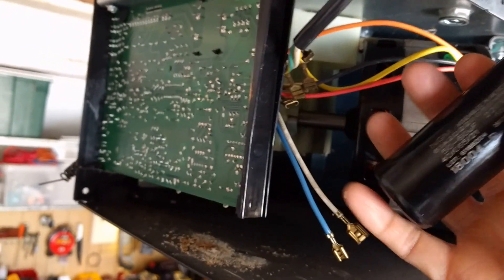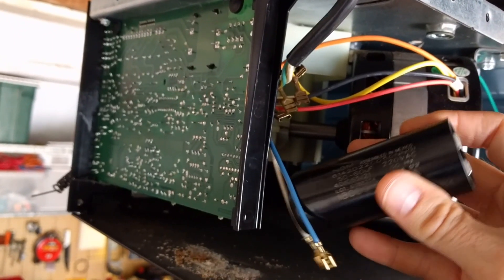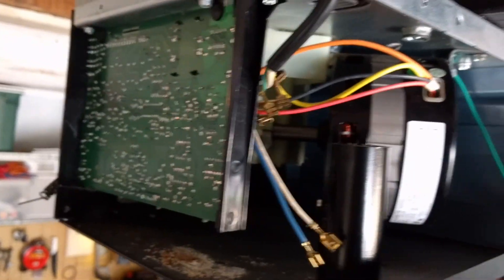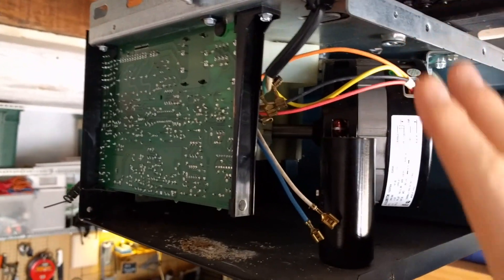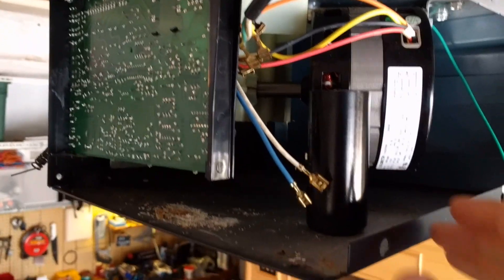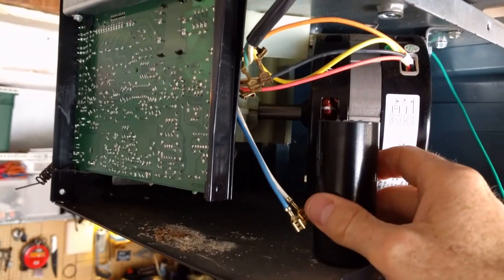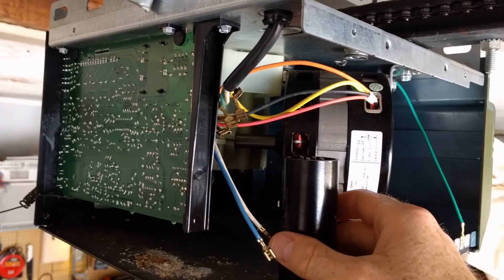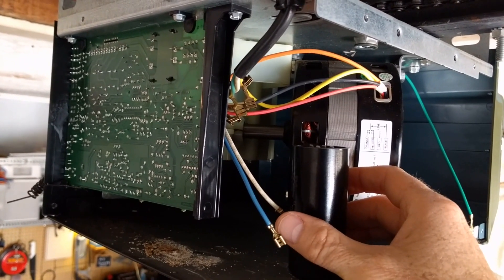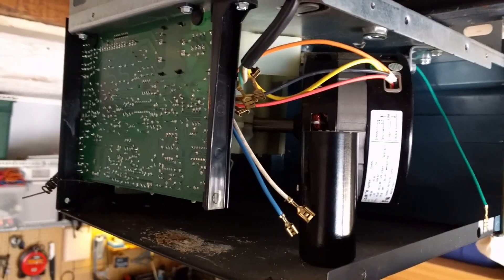They will tell you which capacitor to get. All capacitors are not the same for all units, so you want to bring them the model number for the whole unit — not just the motor — and they will make sure you get the right capacitor and then you just swap it out. I'll let you know if this works, but I'm hoping that was the reason for the big popping sound, and I'll hopefully save myself a couple of bucks by just doing this myself.